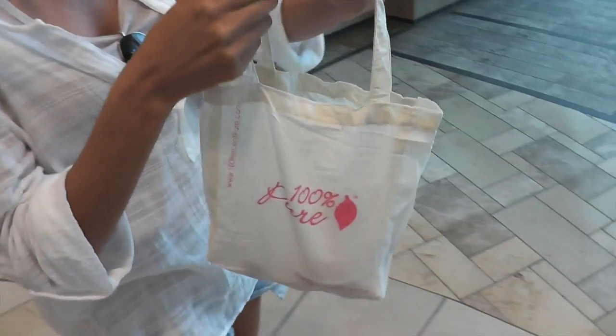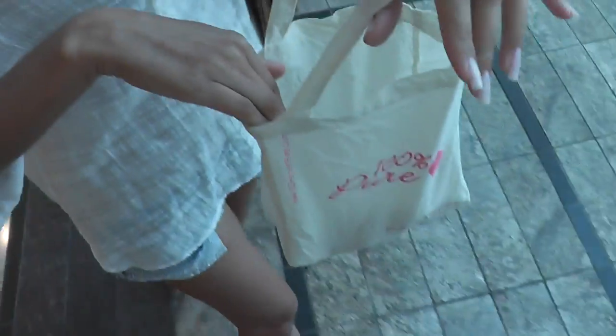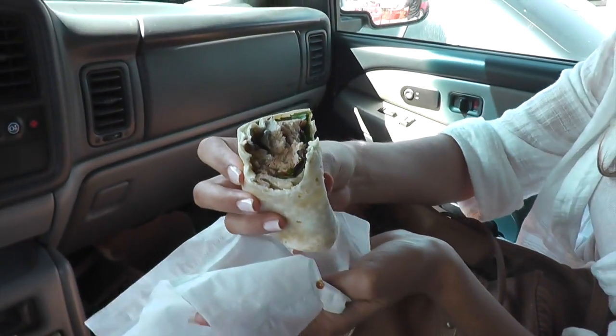We're at the Roseville Galleria. Here's 100% Pure — this is my first time to come into one. They give you a little bag — like a little guinea pig tote, isn't that cute? Did you get the Maui one? No, I didn't. Trader Joe's vegan chicken-less wraps with barbecue dipping sauce — those are the best!